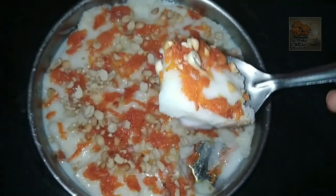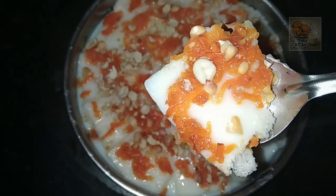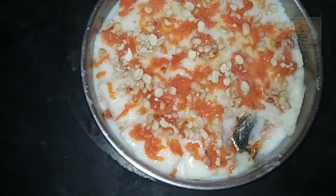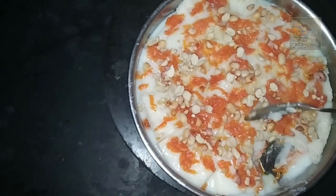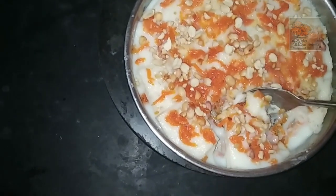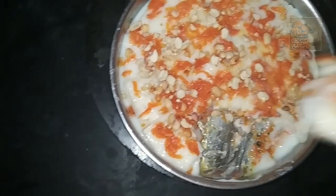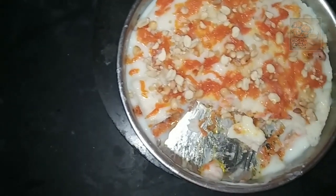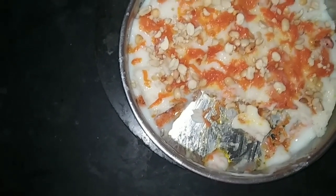Let's make sure this is a very thick dish with a good taste. Let's try it again. If you have friends and family, share it. Let's keep going.